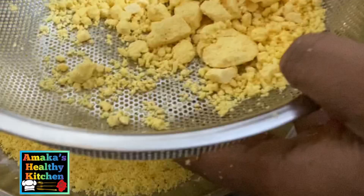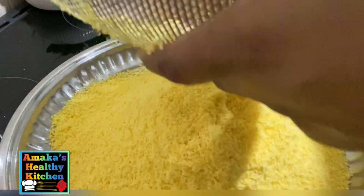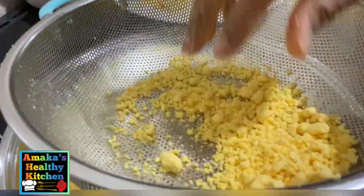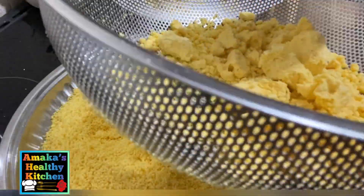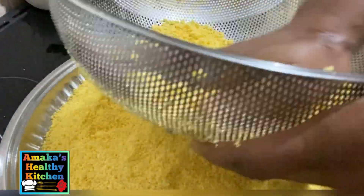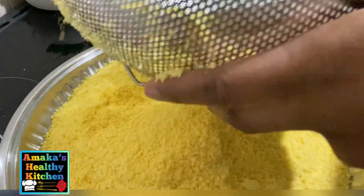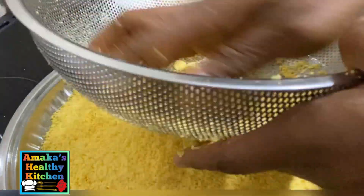Some people have other methods which are very good as well, but this step works for me and I'm sticking with it. After this step I'm doing right now, you don't really need to do much — you just start frying your garri and it will come out amazingly well. I'm just going to continue doing this until I'm finished before I start frying.